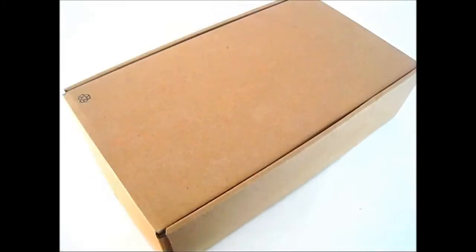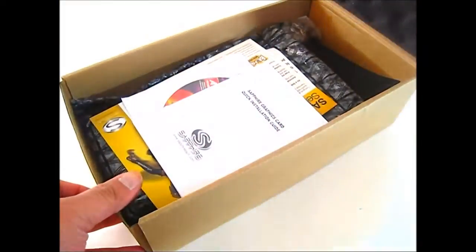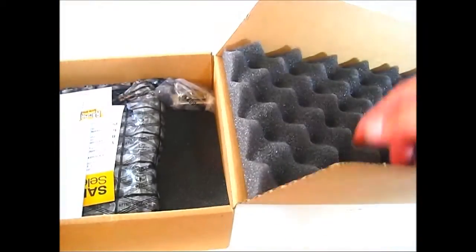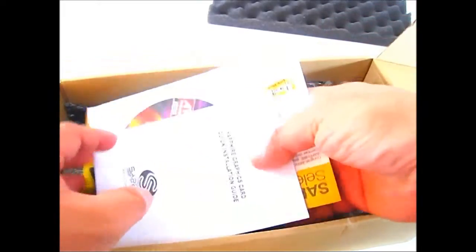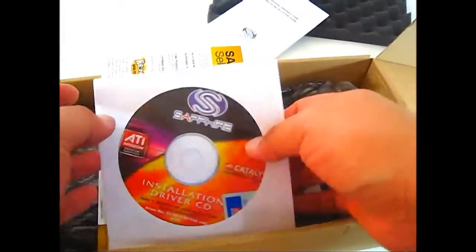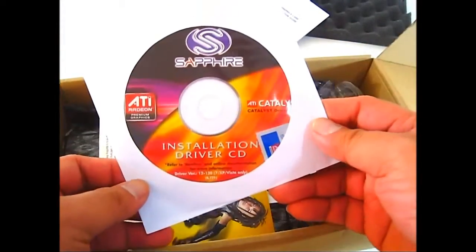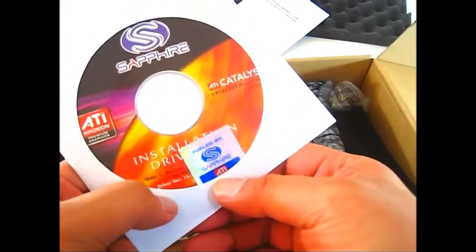Inside the glossy cover box you can find a simpler brown box that flips open on one side. There's foam at the top to protect the contents, and first we can see the documentation including a quick installation guide, an installation driver CD, and a sticker for your case.